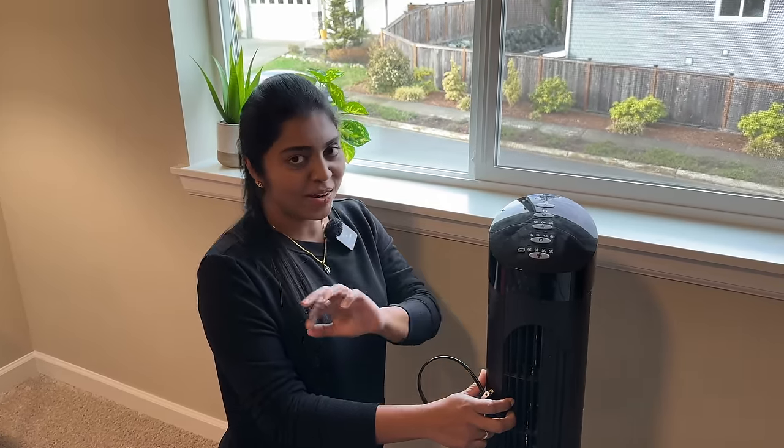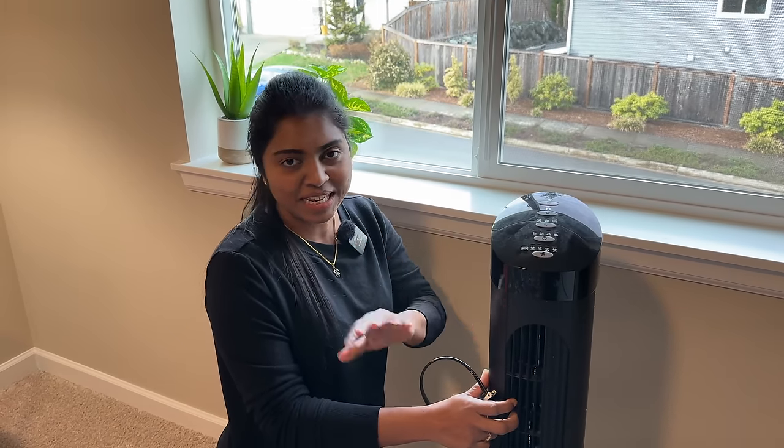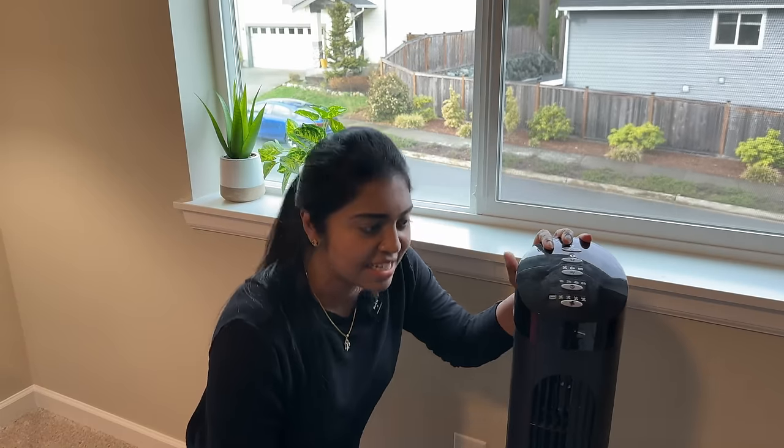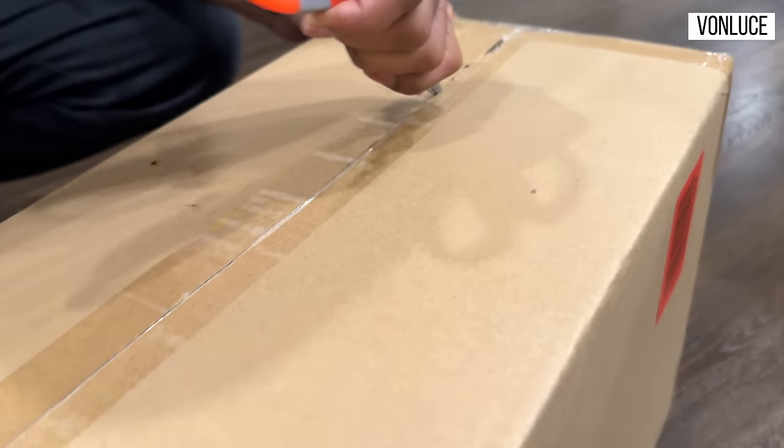If you look at the ceiling fan, we don't normally use ceiling fans — it's very common to us back home but not really needed in Seattle. This ceiling fan comes with lights. So let's open it and assemble it.